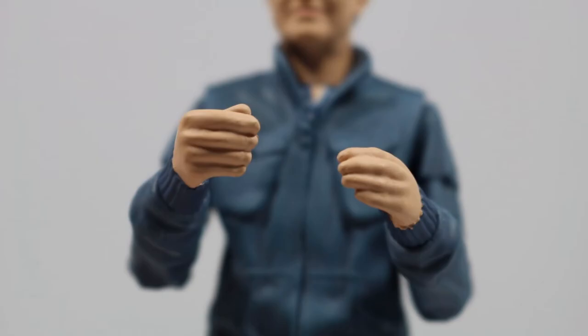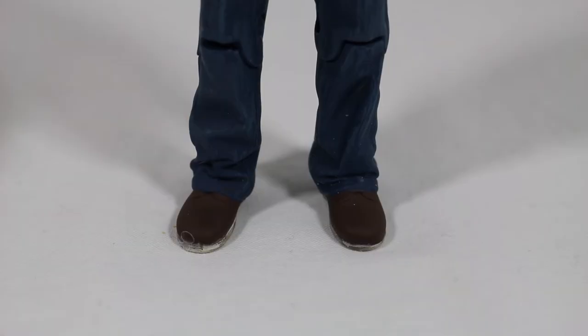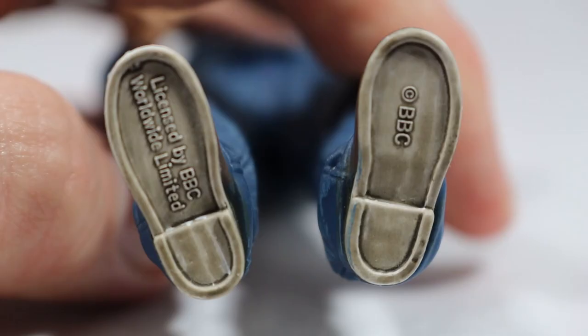The hands are moulded very well with indents representing the nails. The trousers feature more folding and creasing effect which leads down to the dark brown boots, which feature some laces and a silver border going around the boot, with the bottom of the boots featuring legal stuff.